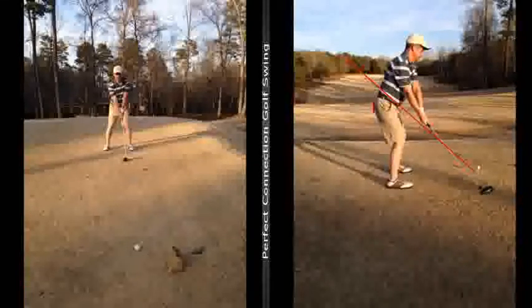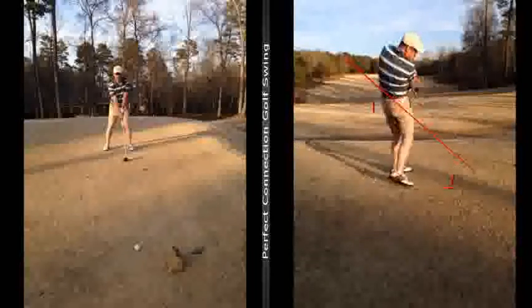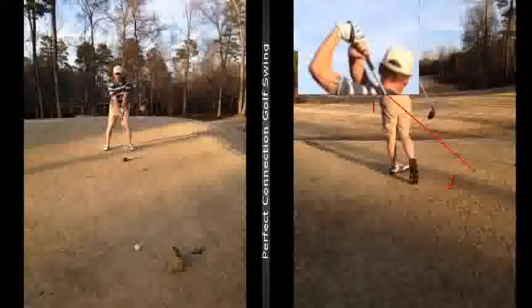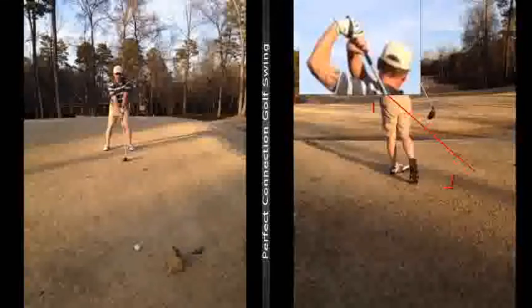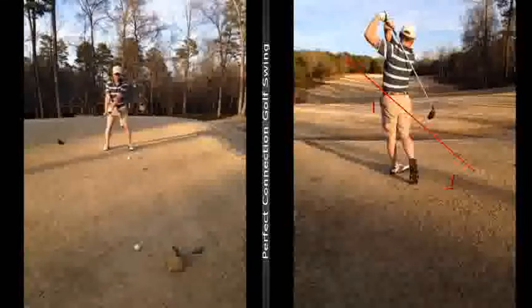The club got too much underneath in this area on the way down, and that caused your big pushes and hooks. So you might be hitting a little bit of a fade. I can even tell right here that your hands have come apart — and whether that's a baseball grip or overlapping, you shouldn't see that much gap. Your hands are definitely coming apart, so that tells me your right hand grip is wrong.